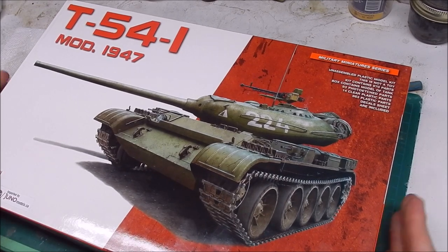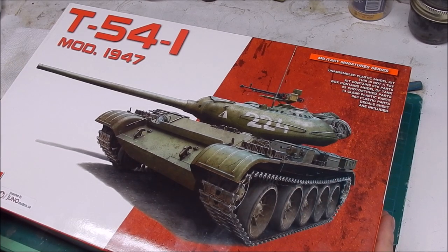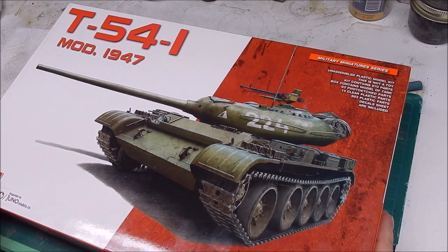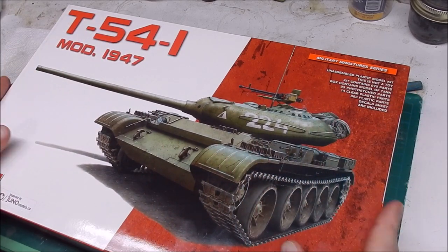I've had a bit of a problem with my last project. I was working on an Amusing Hobby Panther 2 with a cast turret I found on Shapeways — a 3D printed domed turret for a Panther 2. I got about halfway through the build process and just hit a wall. All of a sudden I had no desire whatsoever to progress on that build at all. After stewing over it for a few weeks, I decided to box it up and try something very different for me.